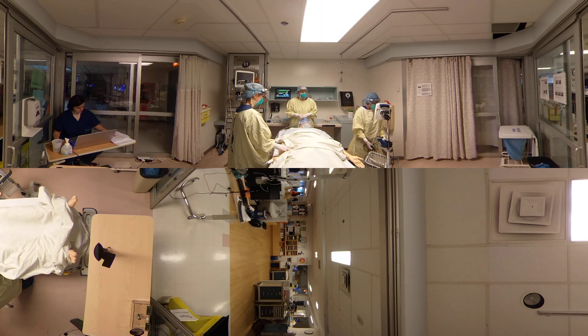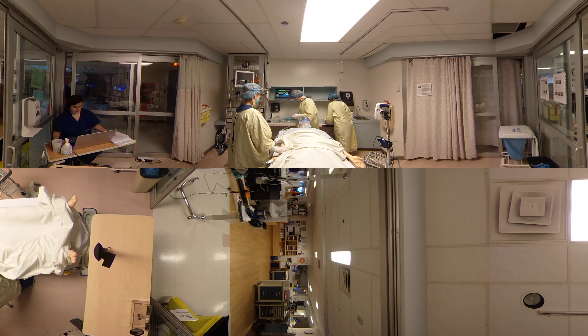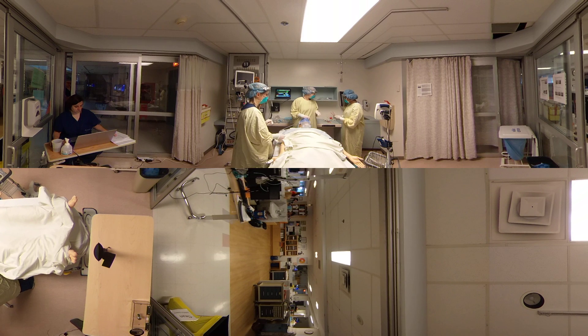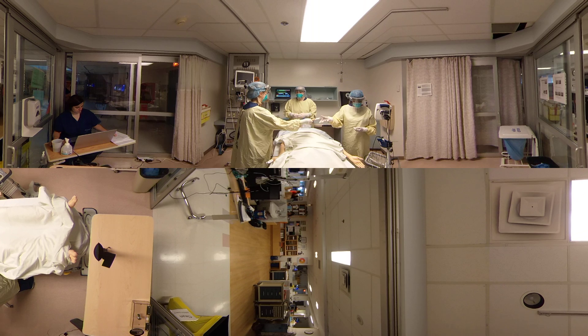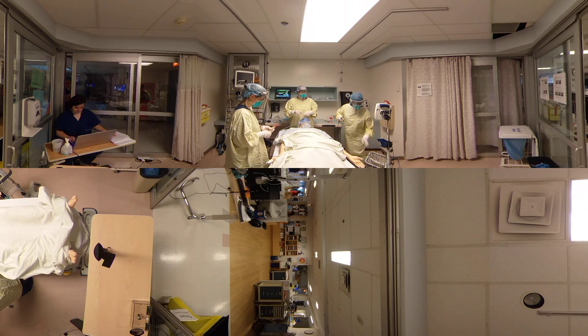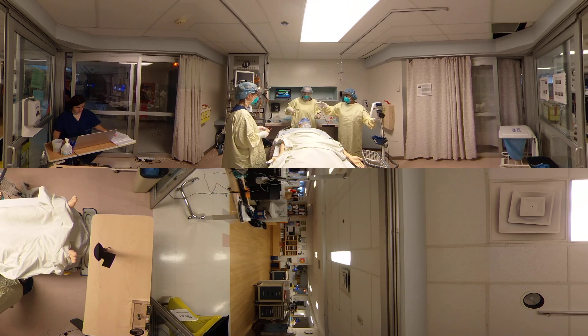I believe we are going to have to do a rapid sequence intubation with cricoid pressure. Stephanie, do you know how to do cricoid pressure? We can anticipate that the patient will desaturate during this procedure. Stephanie, I'm going to give you the intubation drugs — I have ketamine and then I have the rocuronium. I'm going to tell you when to push those. Prahima, can you hand me the glide scope and the tube? Here's the glide scope. And here's the stylet. Thank you.